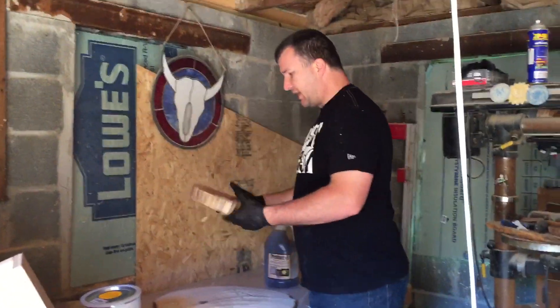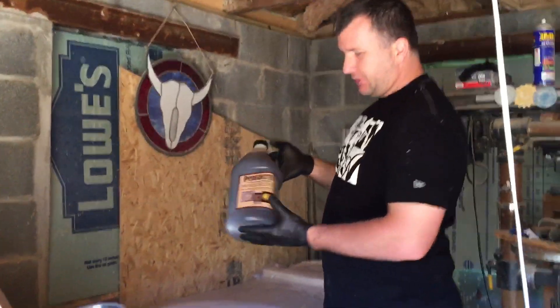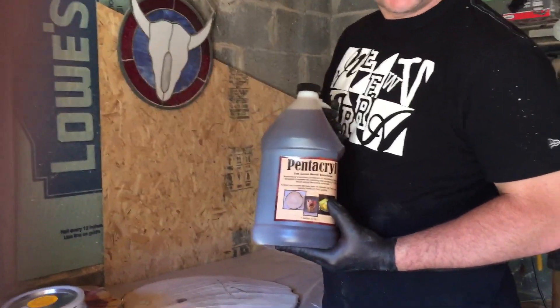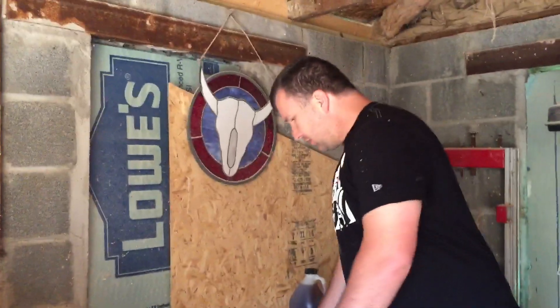Good morning. Today we're going to try out this new wood stabilizer called Pentacryl. I purchased this last night, and as you've seen in the past, I've started to do some tree cookies.